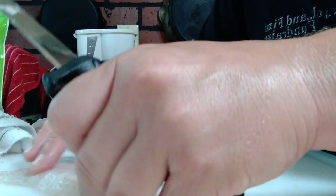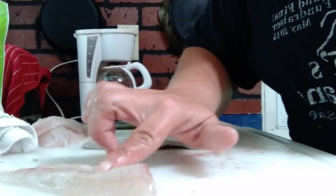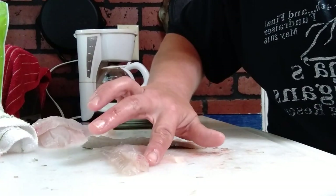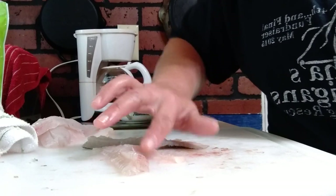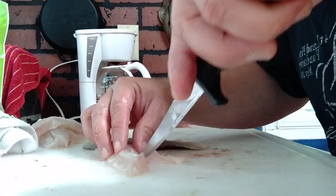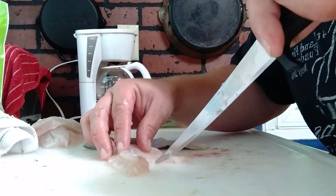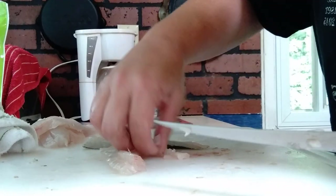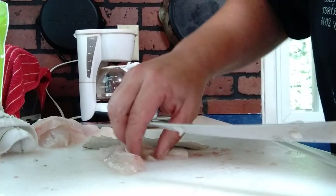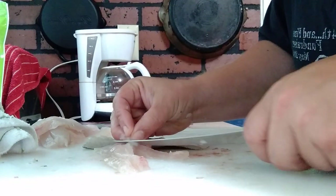Now there's a little row of small bones right here. If you feel right about there, there's a little row of bones. Just take your knife and cut that little strip right out of there. There we go — a nice boneless fillet. Rinse them off real good before you're done.